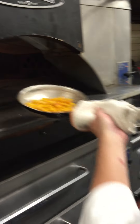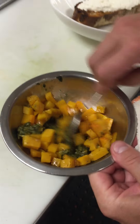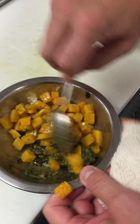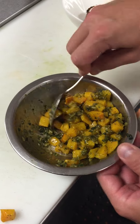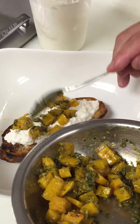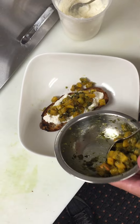We'll just grab our squash — it's nice and hot through — and add that to our pesto. Just remember that the pesto has some salt from the cheese, and we added some salt as well. Now we're just going to top our bread with the butternut squash tossed with pumpkin seed pesto.